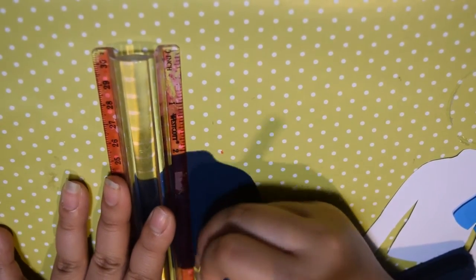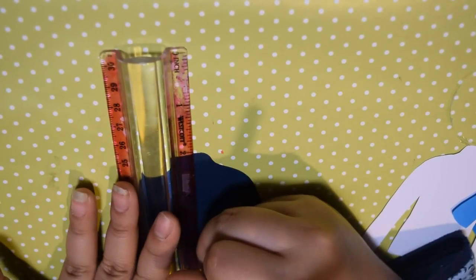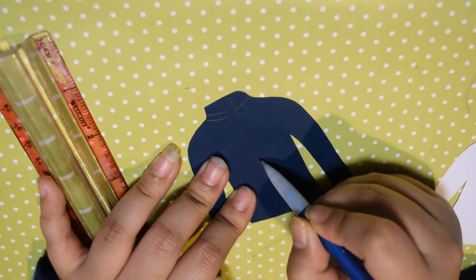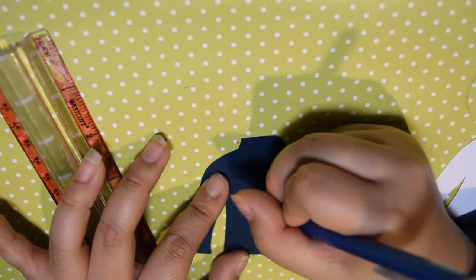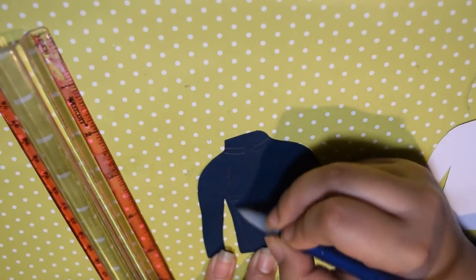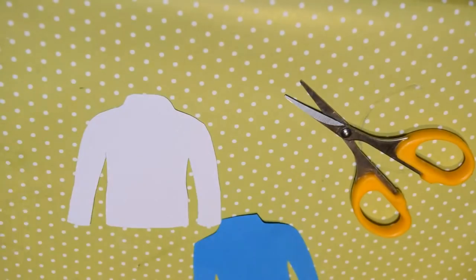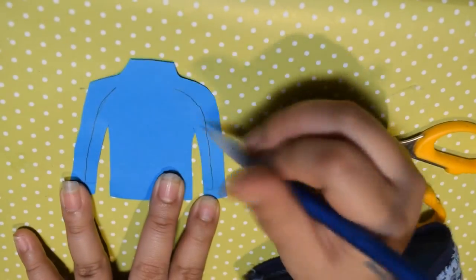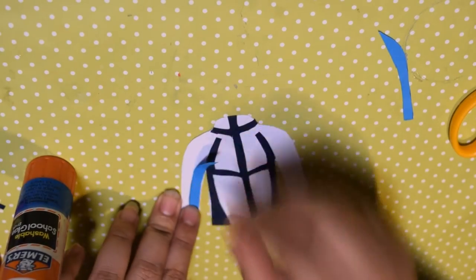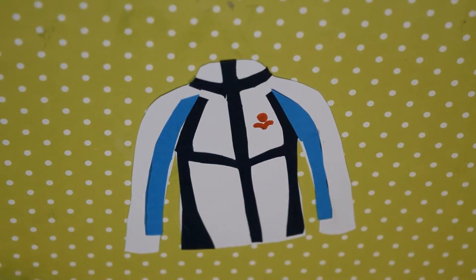Taking the dark blue cardstock, trace out the lining of the jacket by looking at a reference picture. It kind of looks like the Sailor Neptune symbol, if that helps anyone — but it's best to just look at the reference picture. Then taking light blue, cut out the strips to put on the side of the jacket. Once everything is cut, go ahead and glue the pieces down. Finally, with a red marker, draw a circle and a bird shape under it for the jacket symbol. Then you're finished with the jacket.